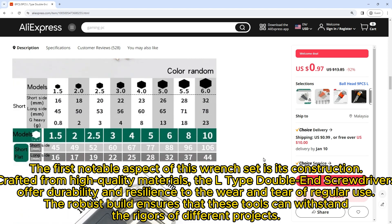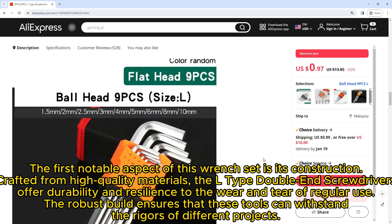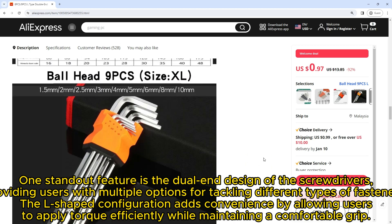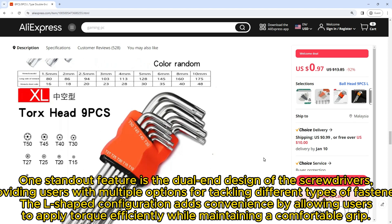The robust build ensures that these tools can withstand the rigors of different projects. One standout feature is the dual-end design, providing users with multiple options for tackling different types of fasteners. The L-shaped configuration adds convenience by allowing users to apply torque efficiently while maintaining a comfortable grip.